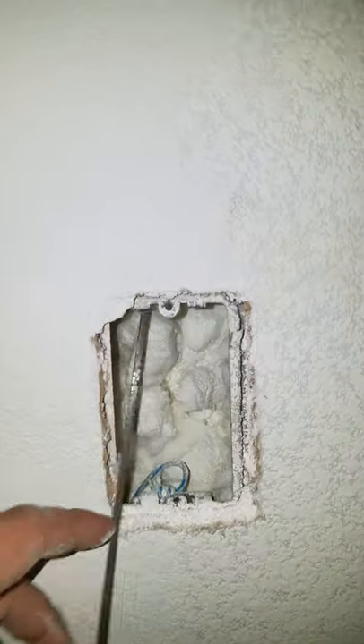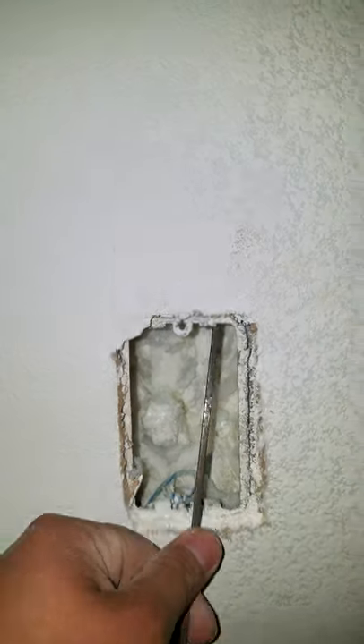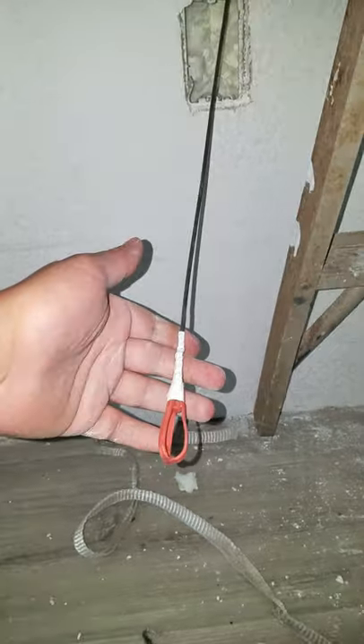You can see it's full of foam insulation in the wall, and the fish tape glide had no problem going straight through the wall. Good to go.